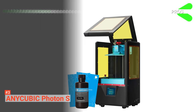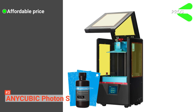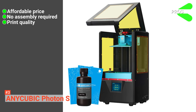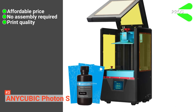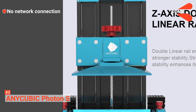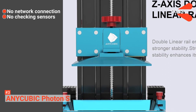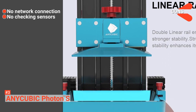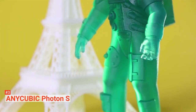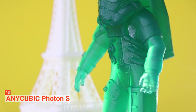Its pros are: it comes at a very affordable price, it doesn't require any assembly, and Photon S provides remarkable print quality. However, the cons are it has no network connection and there are no checking sensors to detect errors. If you are thinking of printing jewelry and other small objects, Anycubic Photon S may help you with that.